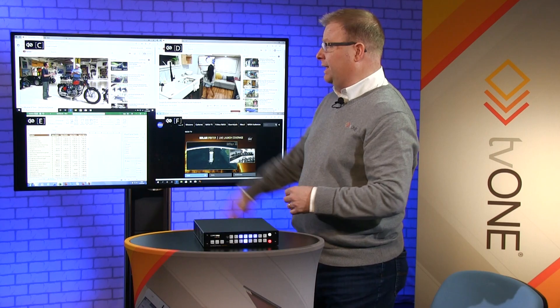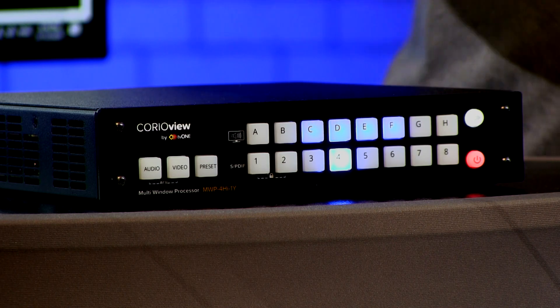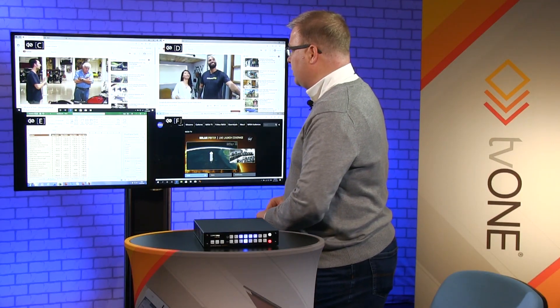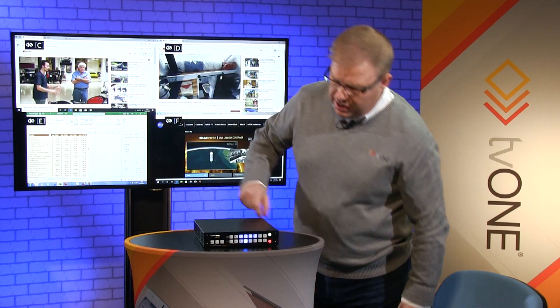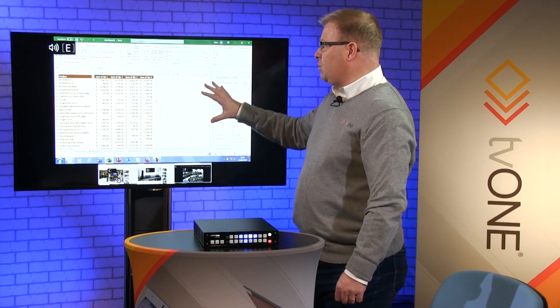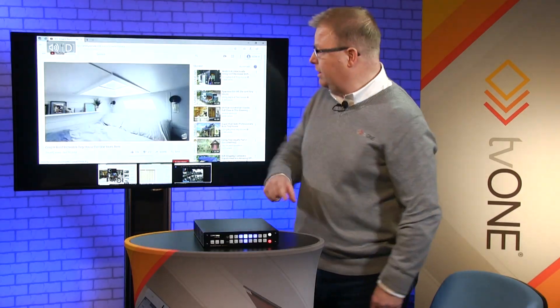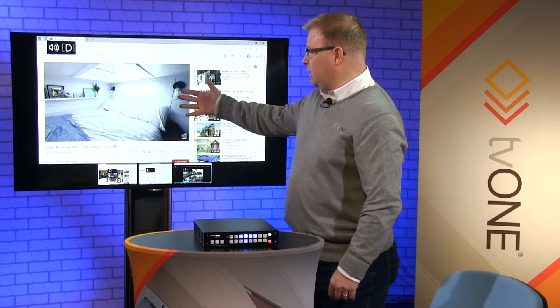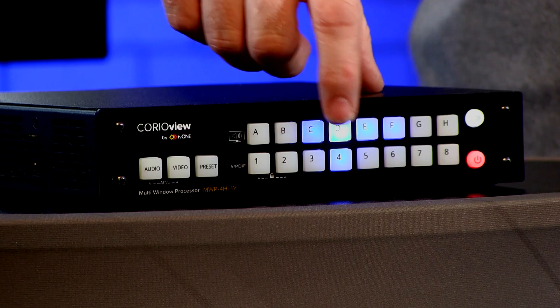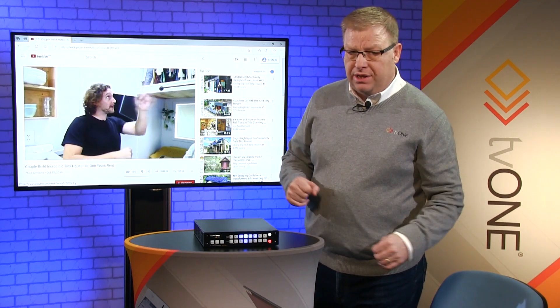Now the next thing I want to do is start collaborating. I've got my labels C, D, E and F — these equate to the front panel. So if I want to bring source E up, I push button E. That's now come full screen, the audio's come off mute, but all the other inputs are still available in the tray at the bottom. If I want to bring another source to the floor I just push the button and it swaps over. If I want to bring something full screen and get rid of the tray, I just push that button again.